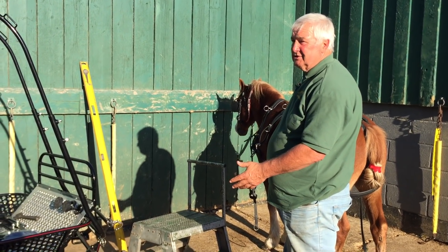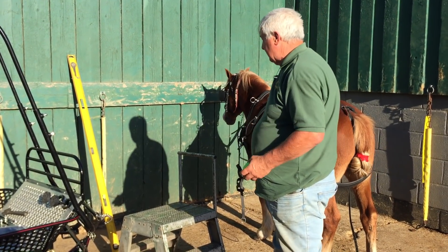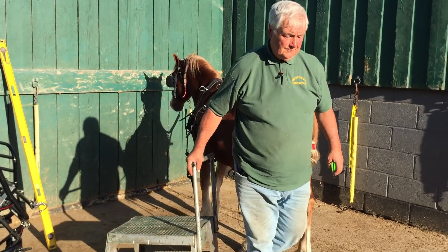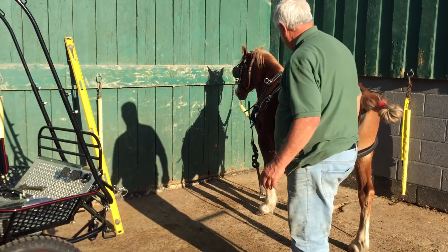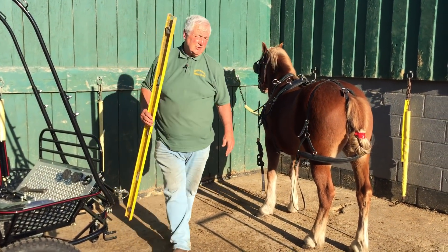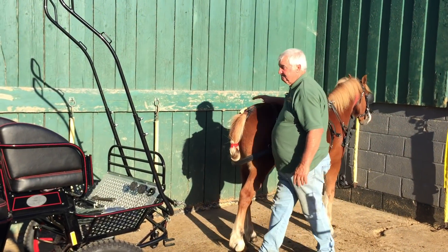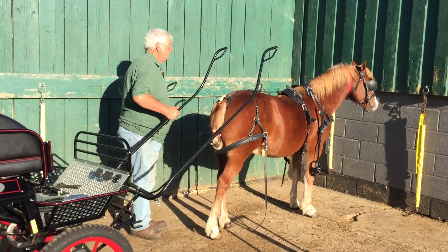It gives him enough clearance behind to be comfortable, enough room to let his britching operate correctly. I'm just going to move this out of the way now, put all my bits out of the way, get the pony in position, and then we'll put him to. I'll bring the vehicle up to the pony.